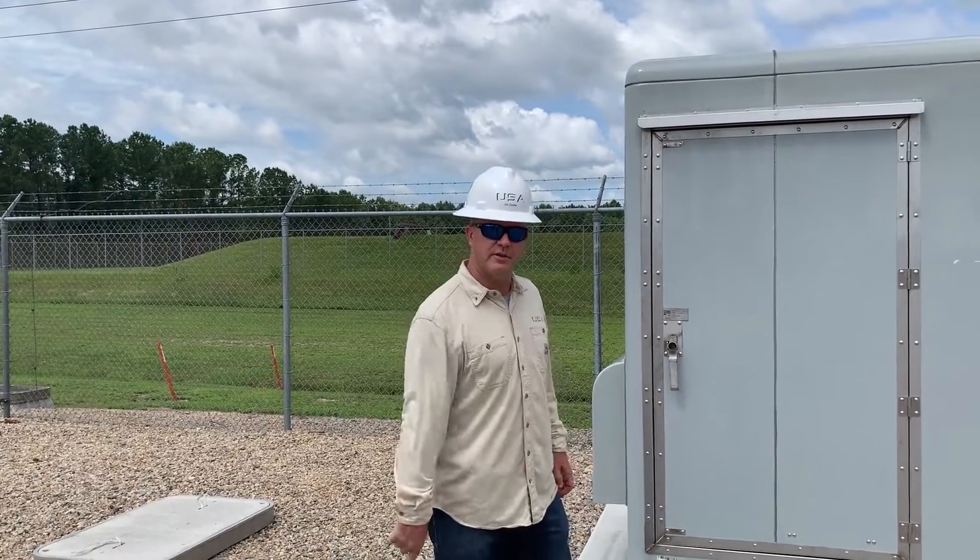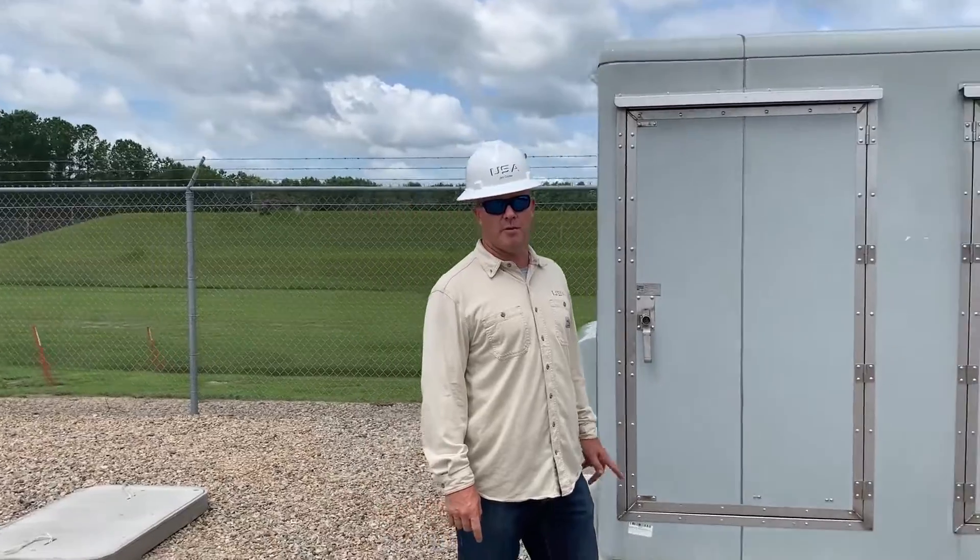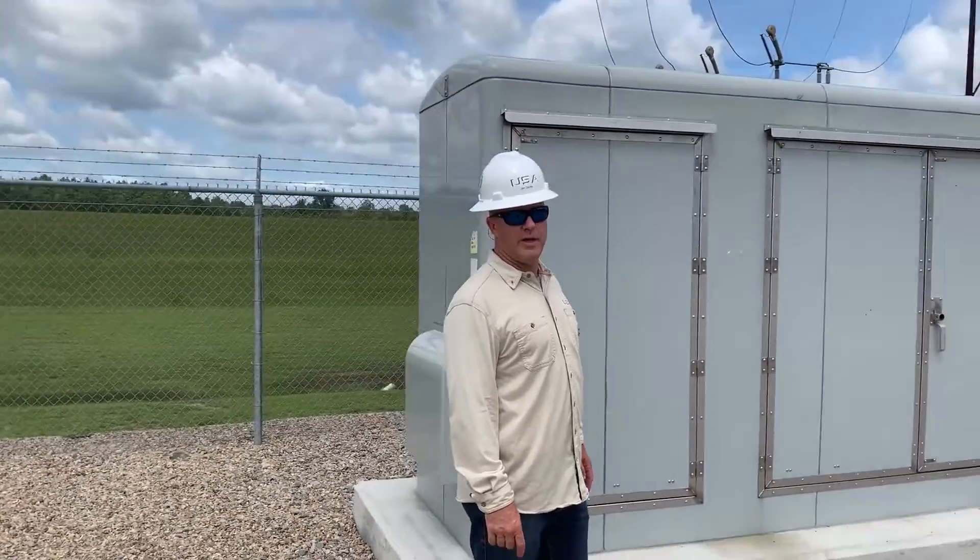Jim Cook, Utility Service Agency, talking about these Power Design cabinets. I'm here in Tar Heel, North Carolina, where we're looking at a four-county POD.